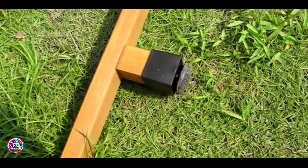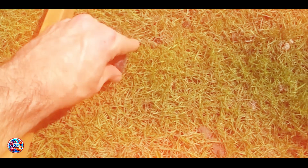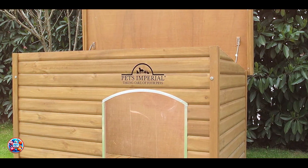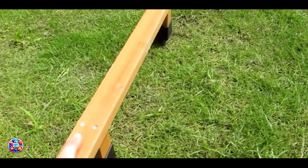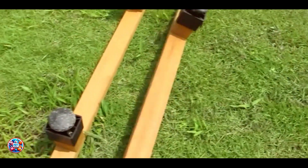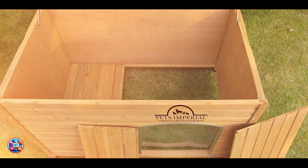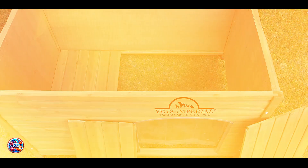Built with durability in mind, this dog house features robust materials that withstand the elements effectively. Its double-wall construction and quality insulation protect against weather-induced wear and tear, ensuring longevity. The raised design and removable floor prevent moisture damage, extending the life of the house. With regular maintenance and proper care, the Pet's Imperial Dog House offers a reliable and long-lasting shelter solution for your large-breed dog.